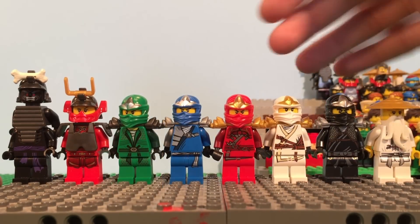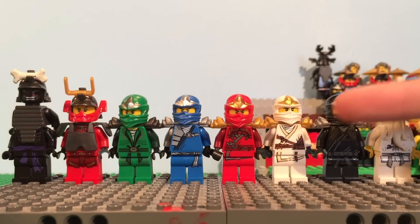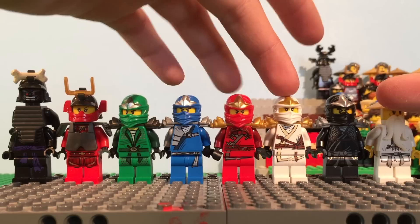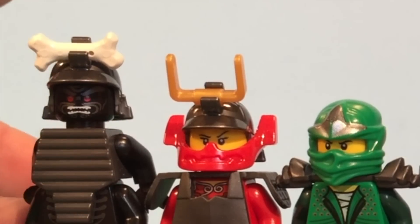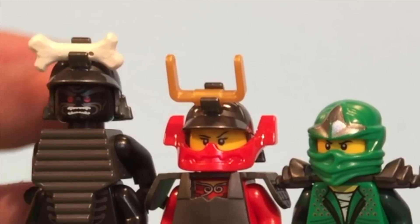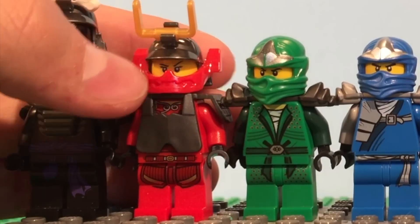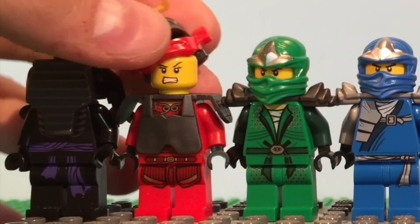Here we have the ZX suits. You can see all the ninja have them, and this is the first time they really got all different designs of suits, because all the designs are actually very different from each other — except Zane's and Jay's look very similar in my opinion. We also got a new Sensei Wu this year, with a little bit of dragon print on the inside. We also got Garmadon, who now has four arms but retains everything the same, except his helmet is a different shade of gray. And we have Nia in her samurai outfit — it was kind of a mystery when the samurai was first revealed, but once you got the samurai minifigure you could tell whose face it was.